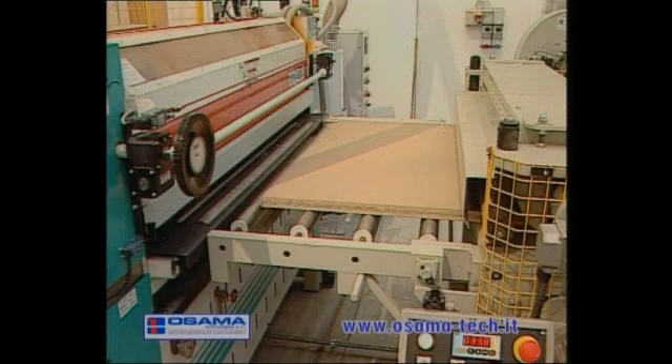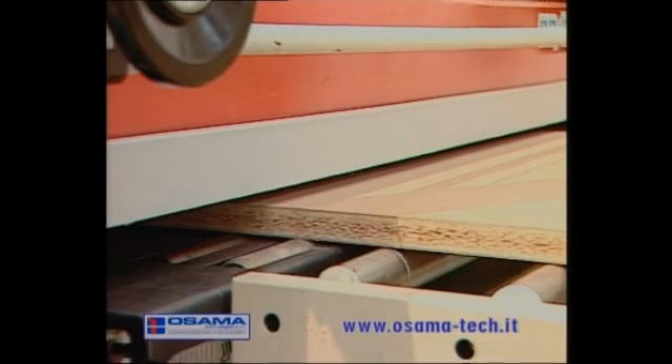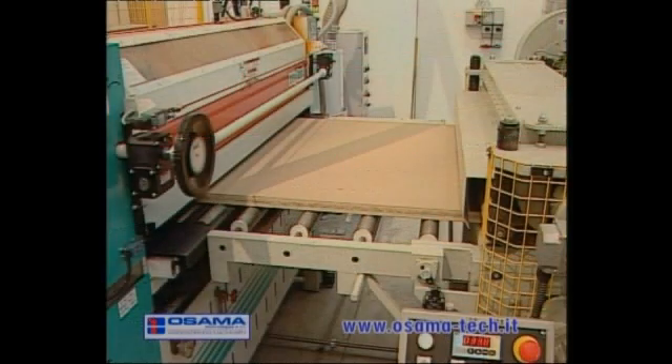The panel is accompanied to the lower and upper gluing machine on a belt on heated rollers. The rollers are heated by a diathermic oil which is released by dosing rollers.